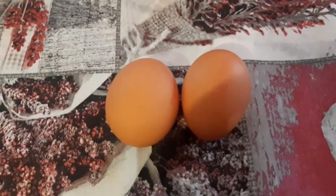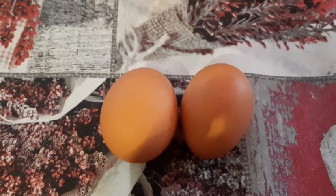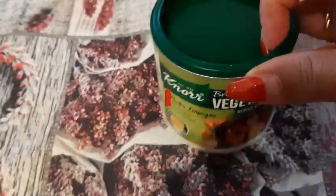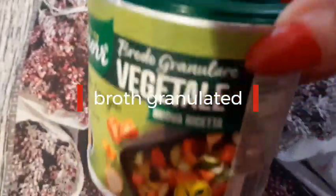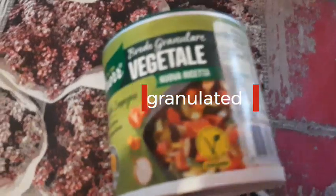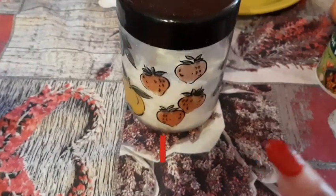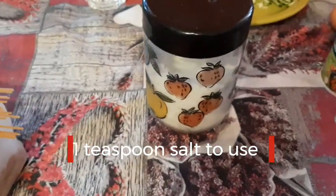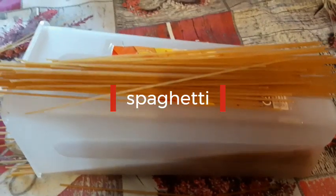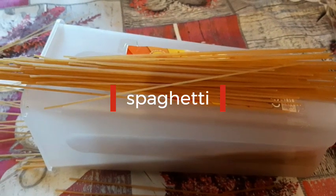Add two eggs. We have pepper — it's a broth granulated for our flavor, the 'nor vegetale.' We put half a glass of water, and one teaspoon of salt. We also have our spaghetti — Italian spaghetti — because we cook spaghetti with smoked salmon and zucchini.